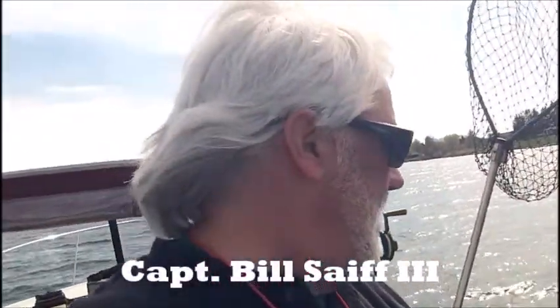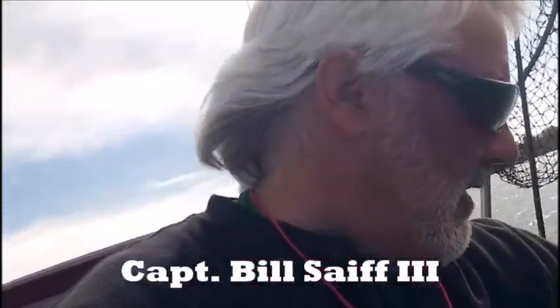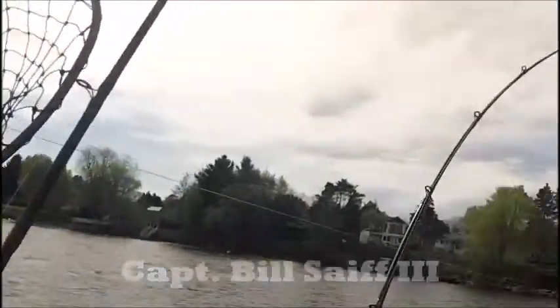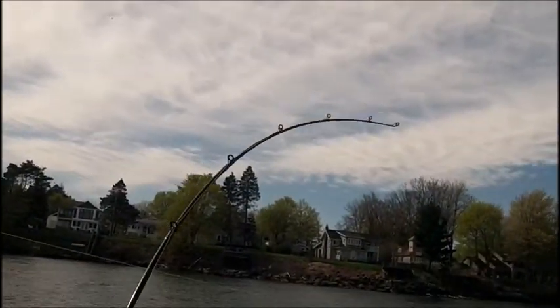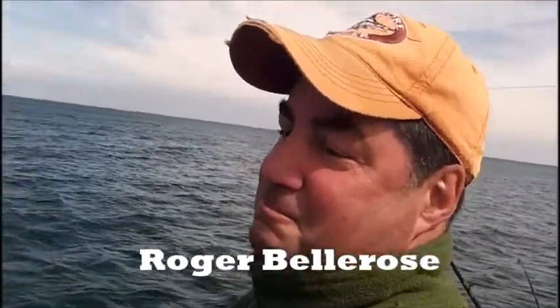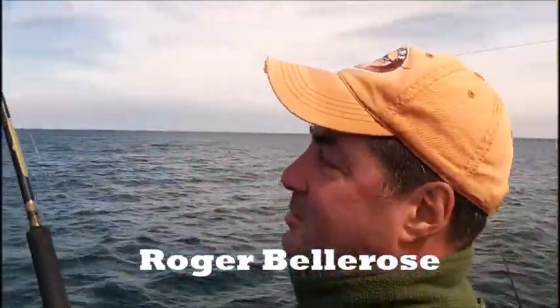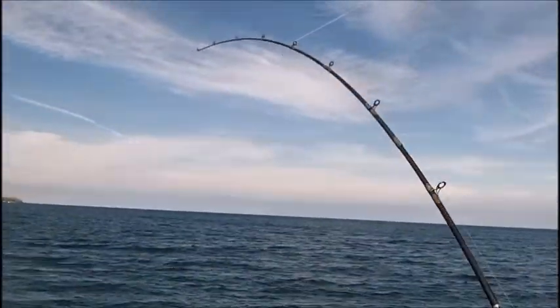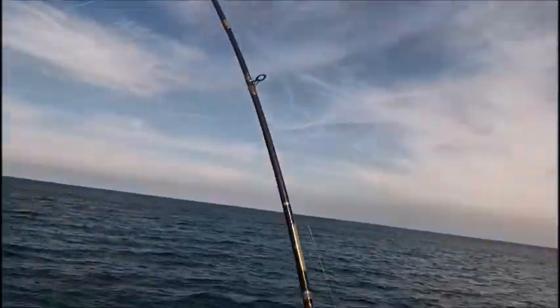Hi everybody. Captain Bill Safe III wanted to get into the action here with you a little more quickly than I did. As you can see I'm moving this rod right here — she just locked up, stoved up heavy with the big fish. But my buddy Roger Bellrose is locked in battle. He crossed the entrance of Bear Creek right here and doubled on the inside. Look at the torque on this fish — he is a jumbo.